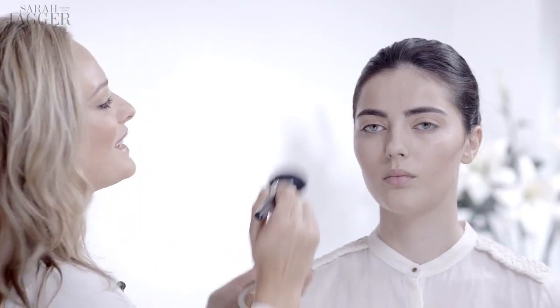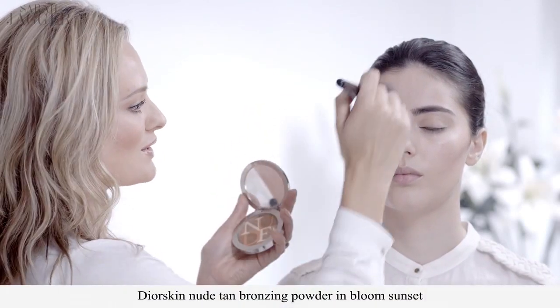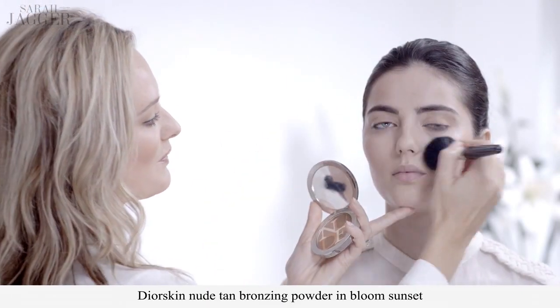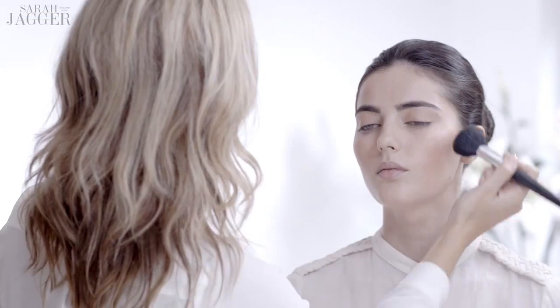Now I'm using a bronzing powder really subtly. It's going to go around the temples, across the top of the cheekbones, a little bit across the nose — just where the sun would naturally hit your skin most. So you're still not looking like you're wearing makeup, but you are starting to look really healthy and radiant, kind of like a better version of yourself.